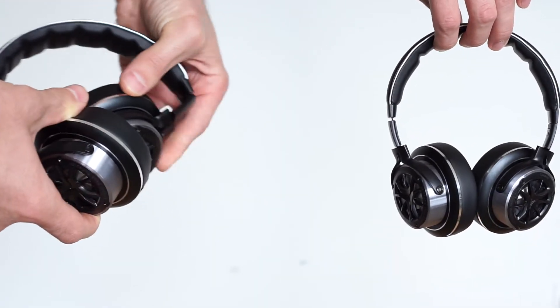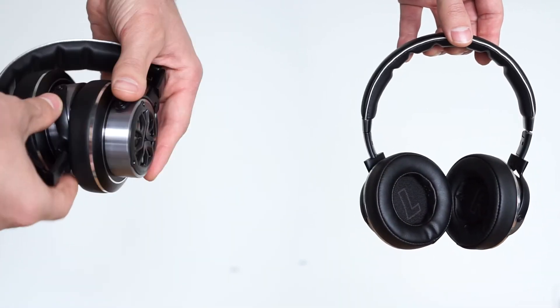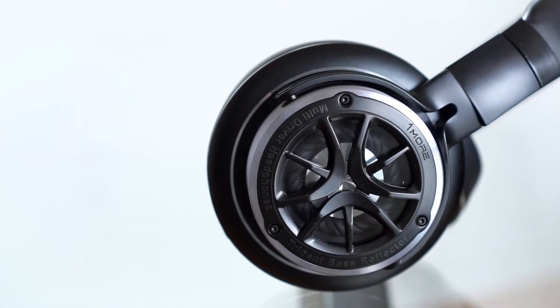Right from the start you'll notice that these are not your average pair of headphones. The design is unique and you'll get compliments wherever you go. They're also surprisingly well built, with the use of materials like aluminum alloy and stainless steel, making sure they keep up with day-to-day use.